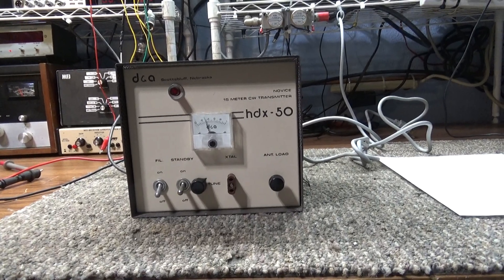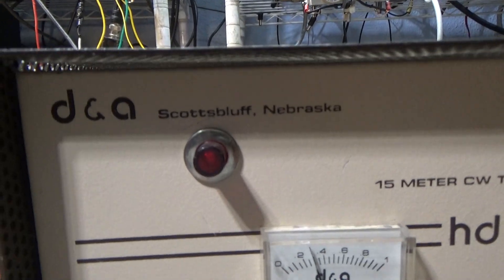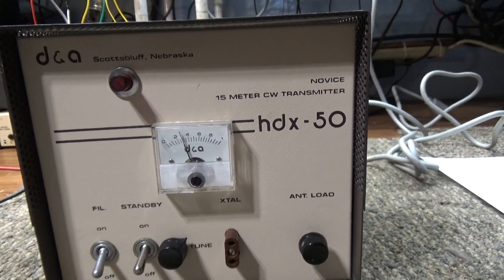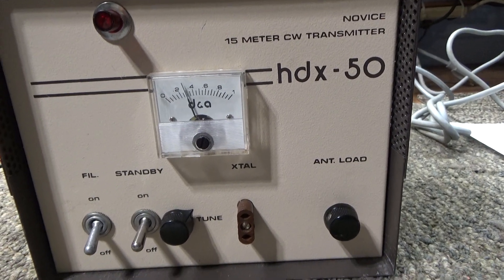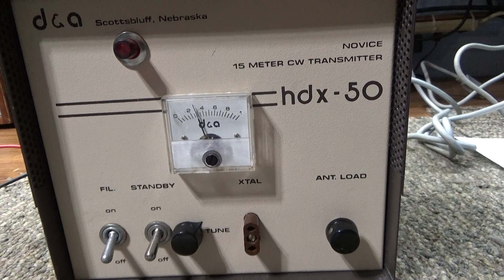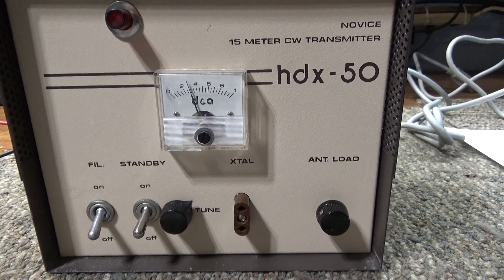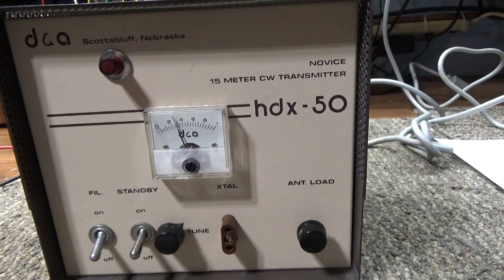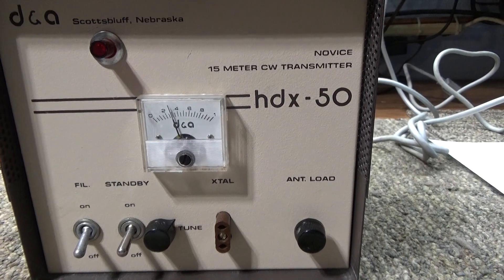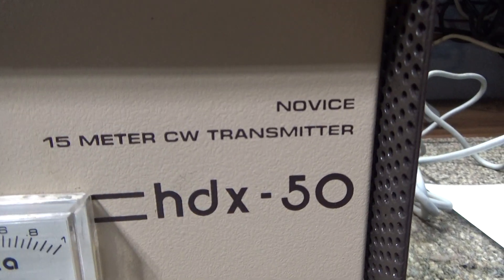Today we're doing a video on the DNA HDX 50. This is a kind of rare amp because it was the later version of the DNA Hornet, a little 2.2 50-watt amp, and this was the last version before they tried to get around the FCC crackdown at the time.